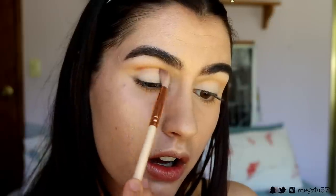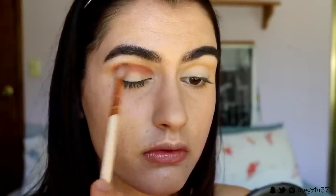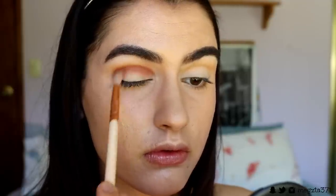Next, on a soft crease brush, I'm going to take this warm brick brown shade — it's got a red-orange undertone. I'm going to apply this just below the orange, helping them fade into one another. You're going to do a bit of blending because it is quite a darker shade compared to the light orange, so just take it slowly through the crease a little bit at a time.